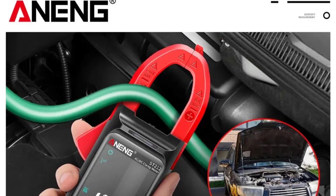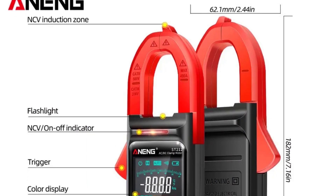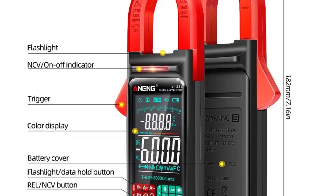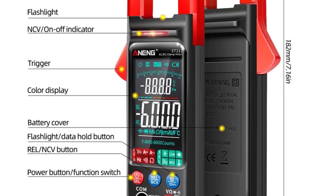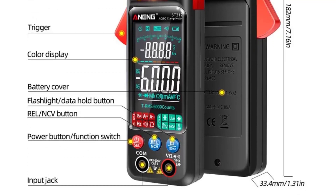The accuracy of the measurements is impressive. The digital display provides clear and precise readings, and an analog display option adds a traditional touch for those who prefer it. Compared with other trusted instruments, the ST-212 consistently delivers reliable results.